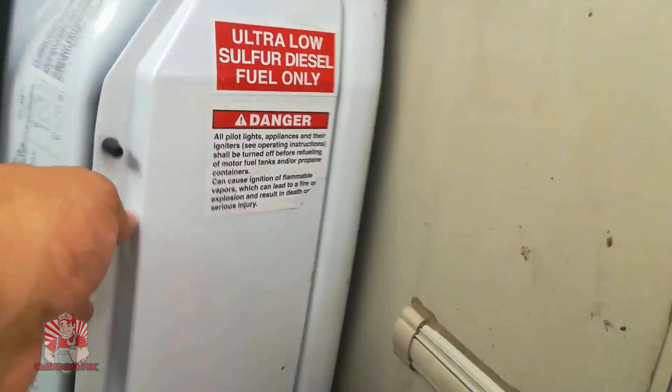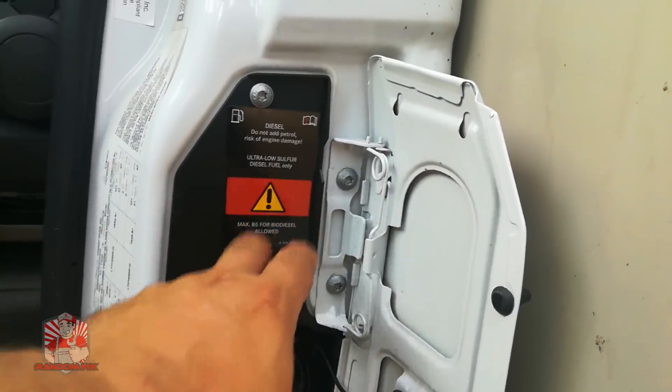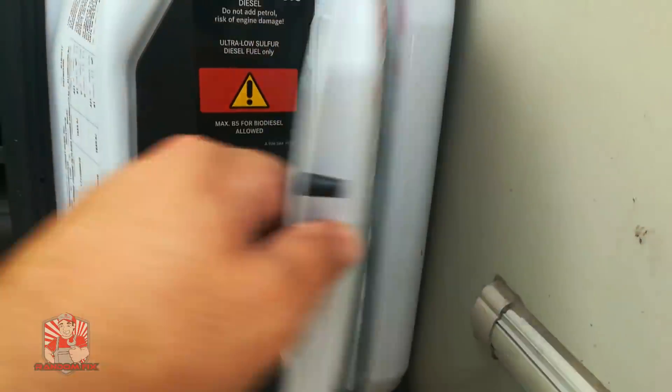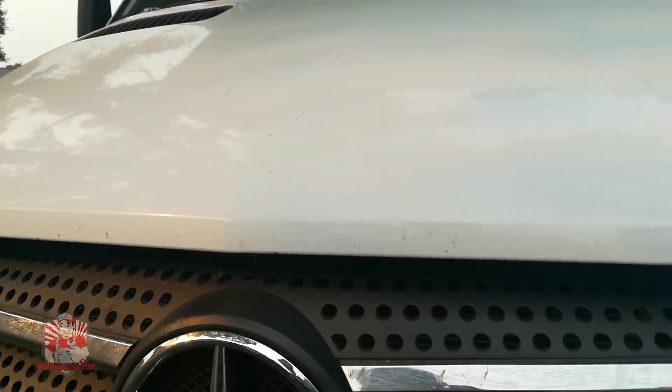I'm going to pop the hood. On some vehicles the DEF fluid inlet is right at the fuel area, but on this one the diesel exhaust fluid does not go in the fuel tank — it goes under the hood. I'm going to show you where it's located and what basic items you want to have around when you're doing it. This stuff is highly corrosive, so be very careful.